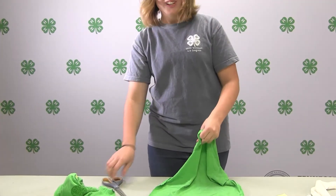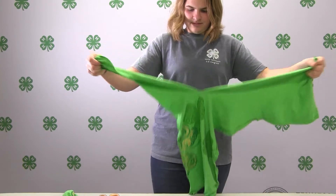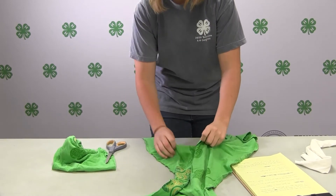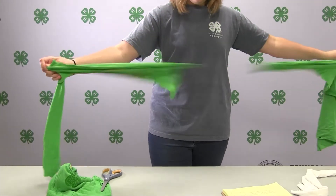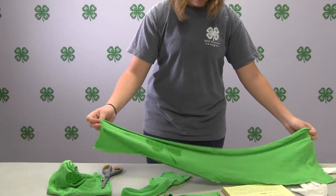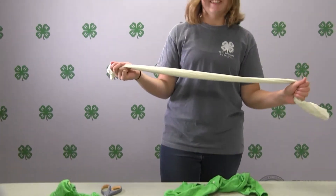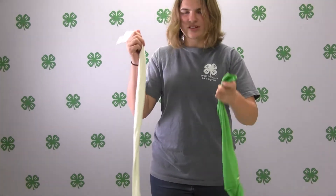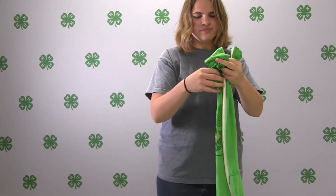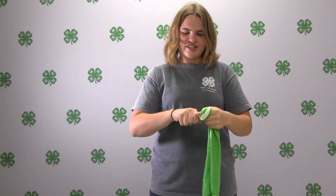To speed up the process you can rip the strips instead of cutting. I did this previously to another t-shirt.